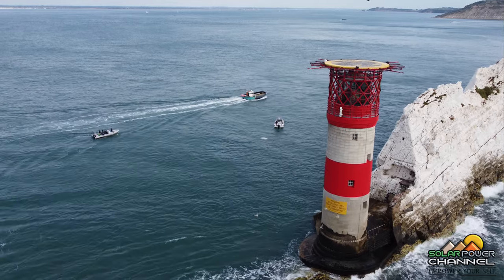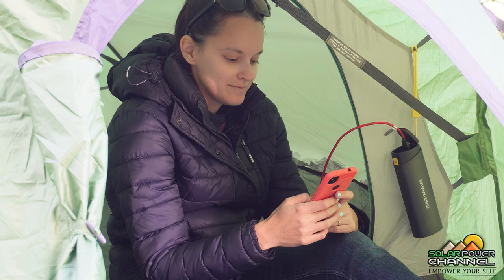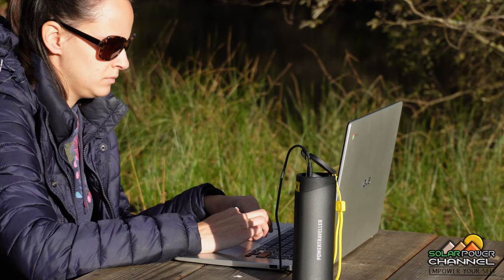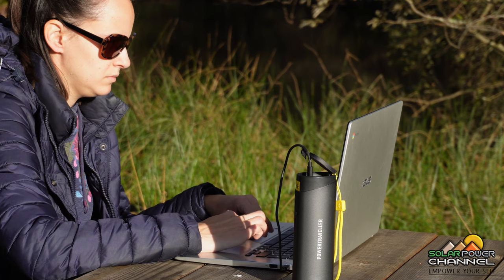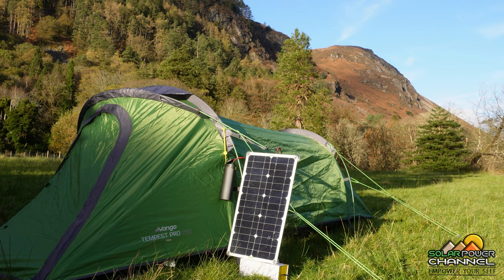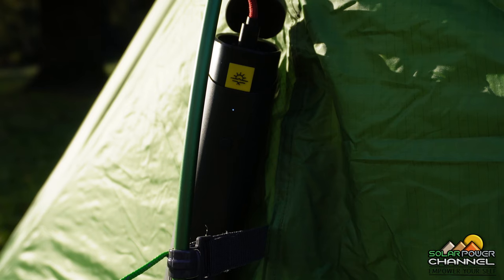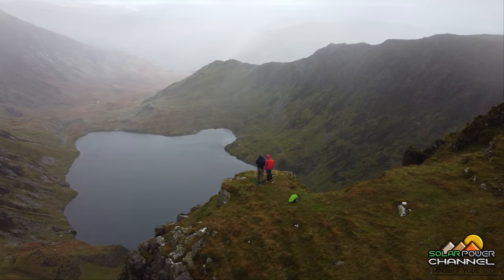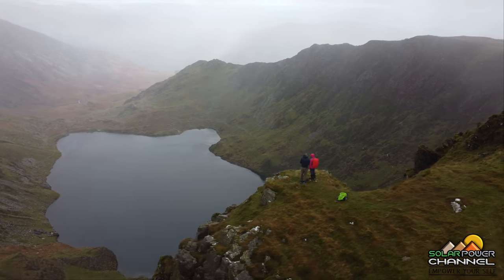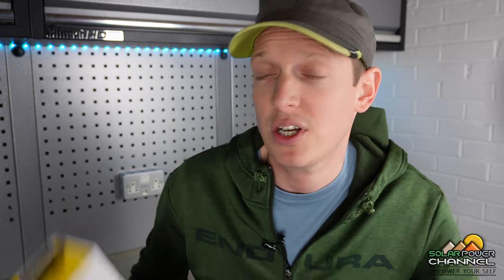This battery pack has been an absolute blast to use. It has allowed us to keep my drone in the air, my cameras charged up, and has been great on our multi-day backpacking adventures. It also allows us to keep our laptop topped up, especially when we're away from a power source.